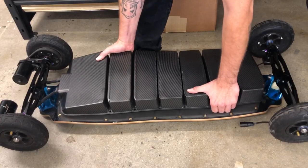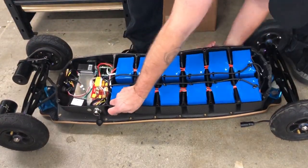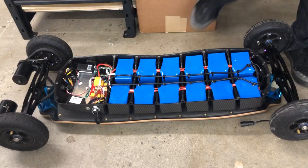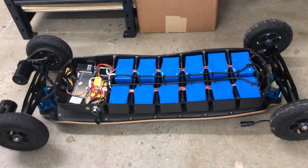lift it up to 90 degrees and flip it back on its own deck. Also, it's important to leave the motor free, because if you are doing motor detection after, you won't want the board to spin around.